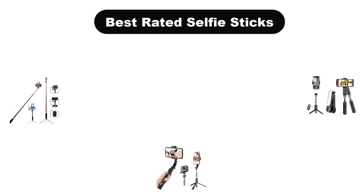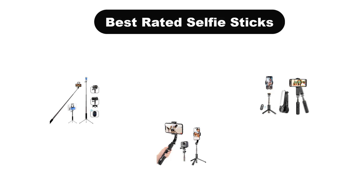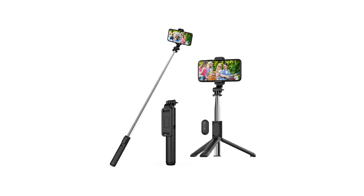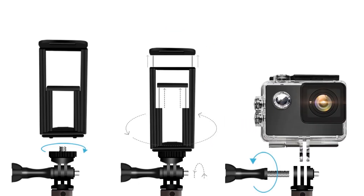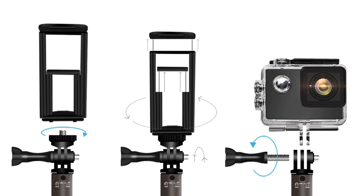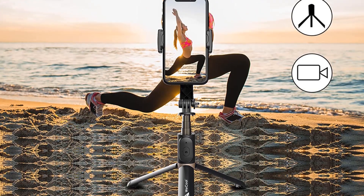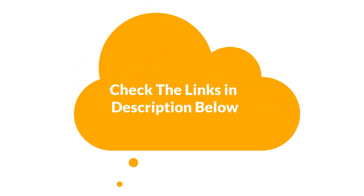Hello everyone. In this video, we are going to cover the 5 best-rated selfie sticks in the market, which are the best for you considering some unavoidable factors that you might miss out without watching this video. We are going to give you an impartial review to help you find the best from a plenty of irrelevant products. For more info and updated pricing of the products mentioned, make sure to check the links in the description below. Let's start.